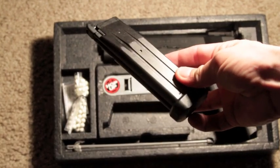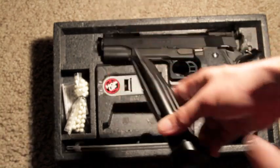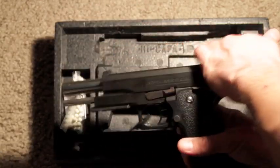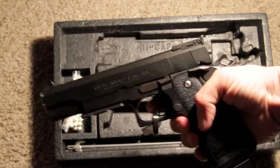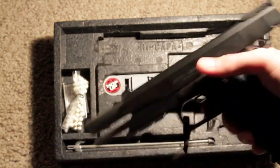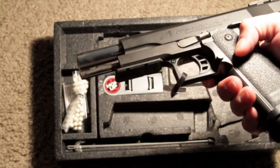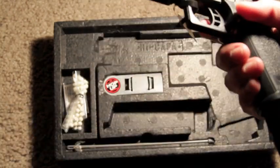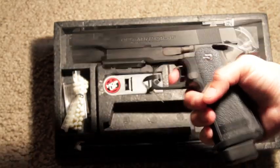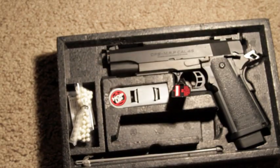This is the nice magazine we have. You put the gas in there, and then you simply just put it in here, cock it back — and oh no, it is stuck for some reason and it is not cocking forward. So there it is.